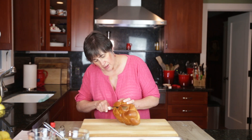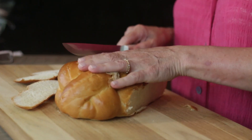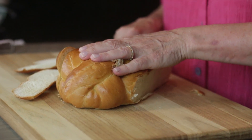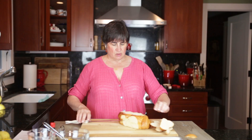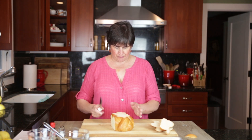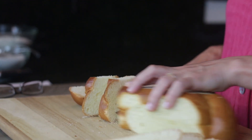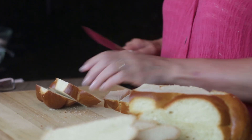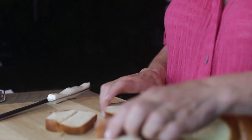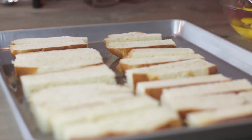We're going to square off the top a little bit. We're not wasting these — we're sending them home with our photographer. He's going to feed them to the pigs and the chickens. One inch slices this way and then just cut them in half. And there you have your French toast sticks.